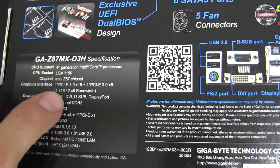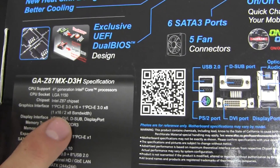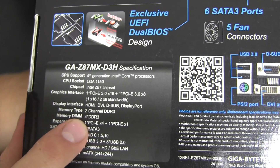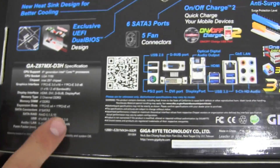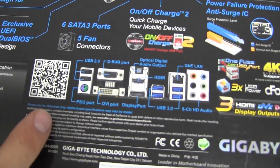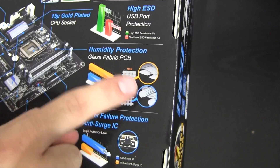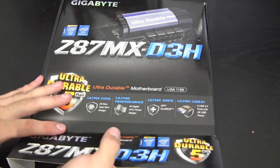Graphics: one PCIe 3.0 x16 slot and one PCIe 3.0 x8 slot — with one card it uses x16, with two cards it uses x8 each. Display outputs: HDMI, DVI, D-Sub, and DisplayPort. Memory: dual-channel DDR3 with four DIMM slots supporting various speeds. The board also features humidity protection and a glass fabric PCB — a woven, interlocked design that I love for its quality. Without rambling more, let's crack open the box.